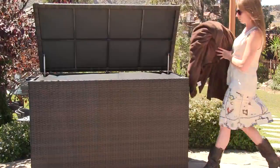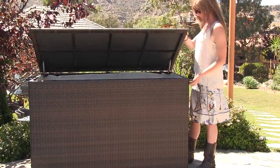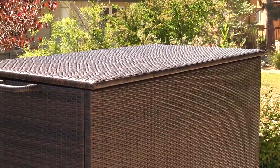The inner gas shock hinges make for easy access to the large interior storage compartment and hold the lid open while using the storage space. The Blake comes with a beautiful Sunbrella brand beige inner fabric liner that complements the lush wicker perfectly.